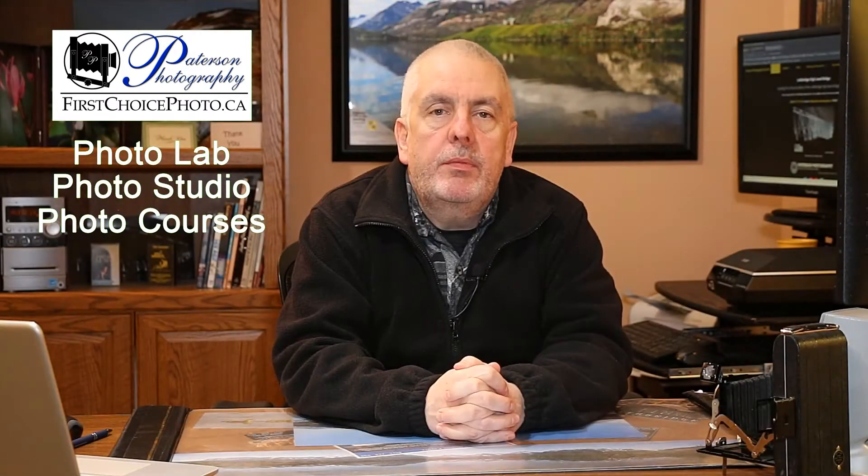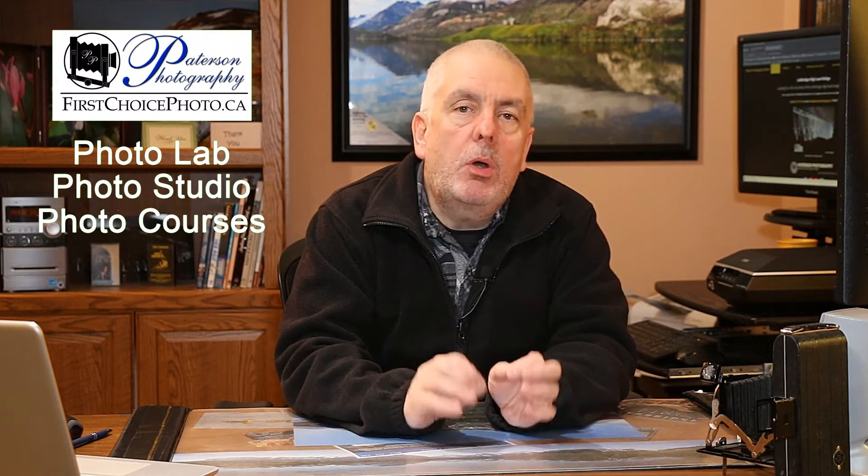Hey everybody, welcome back to the studio. In my last video I talked about using the Canon 5D Mark IV and the Sigma 150-600 lens. When I started doing that it opened up different questions that I had and that people have asked me over the years. I thought I would try using the RAW files and see if I got better pictures taking RAW files than JPEG files.